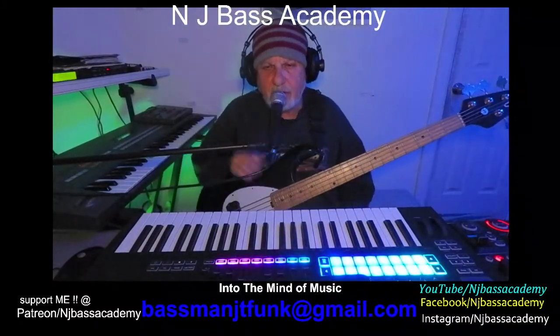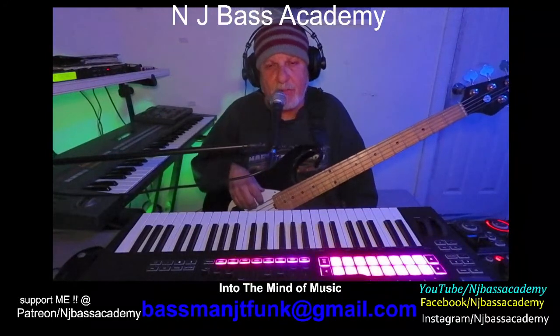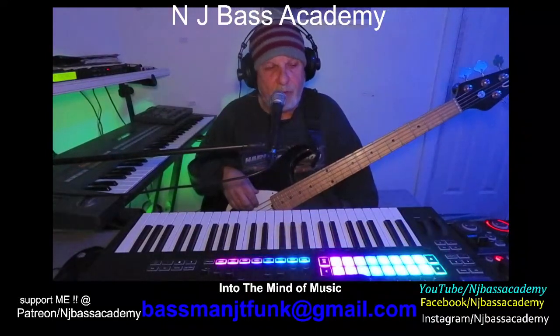Hello everyone. Welcome to NJ Bass Academy. If you're a subscriber, welcome back. I do appreciate you.